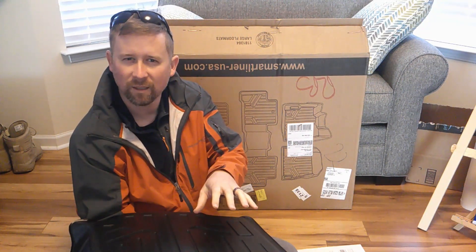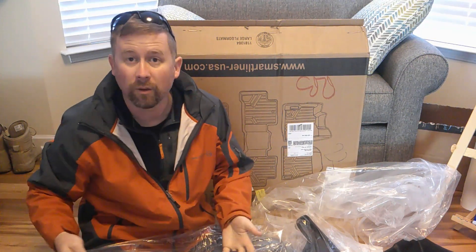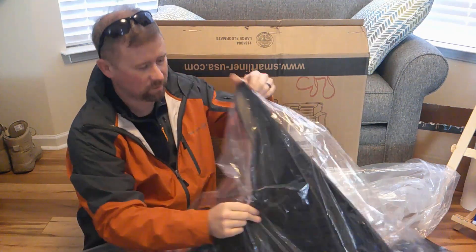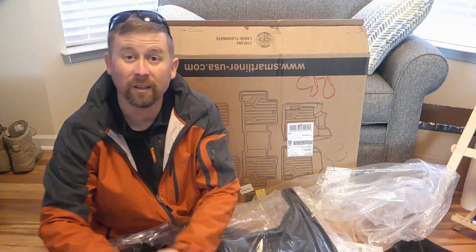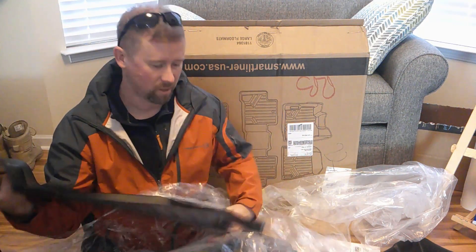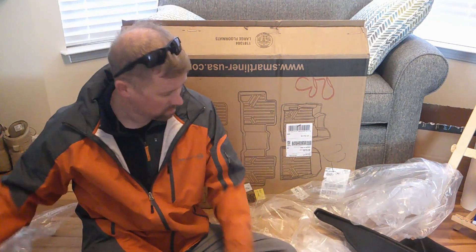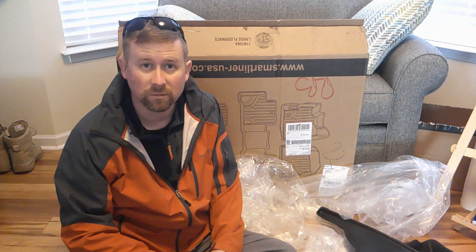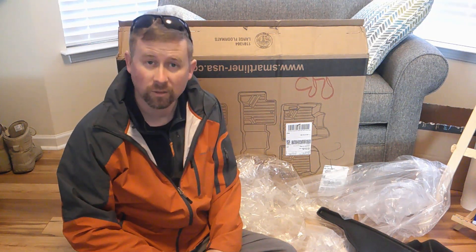So I went with Smart Liner because some of the other inexpensive ones have the full back but they just didn't have the 'bad ears' that your more expensive brands like WeatherTech have. I like those because I figured let's cover the most amount of floorboard as possible. This thing had it, so one option was $109 and this one was $120 — let's go for the extra $20 for the extra bit of rubberage.